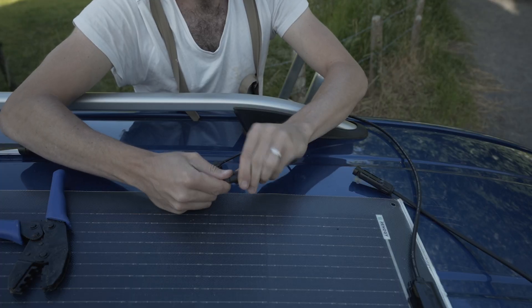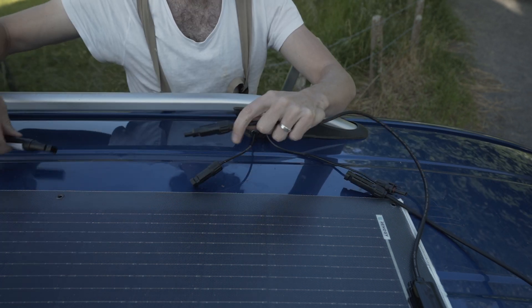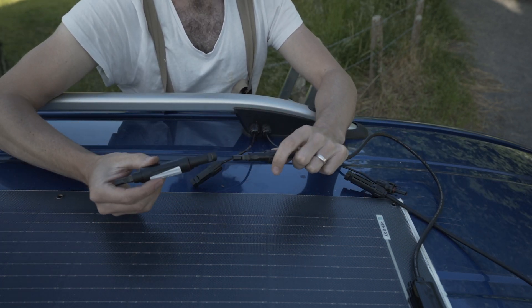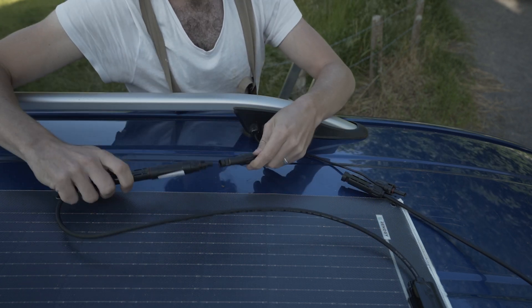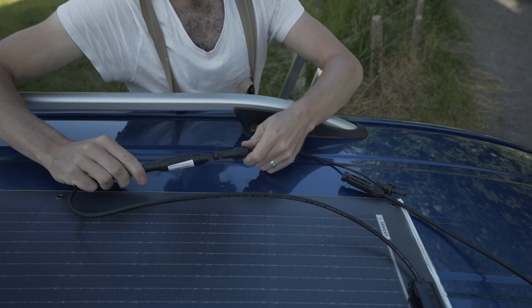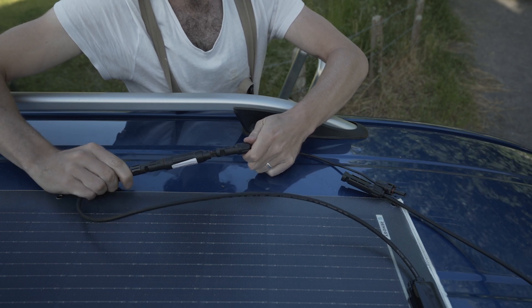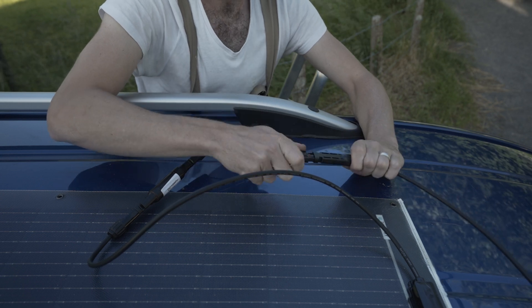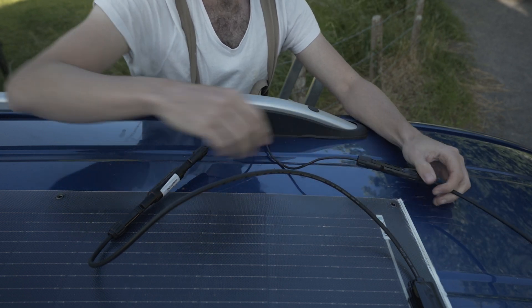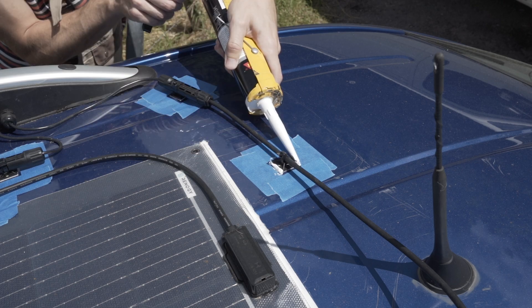We can now take the positive cable from our solar panel, which usually has the male connector, clip it into the inline fuse, and then connect that to the positive cable coming from the cable entry housing. We'll do the same with the negative cable, which normally has the female connector, and connect this to our other cable.